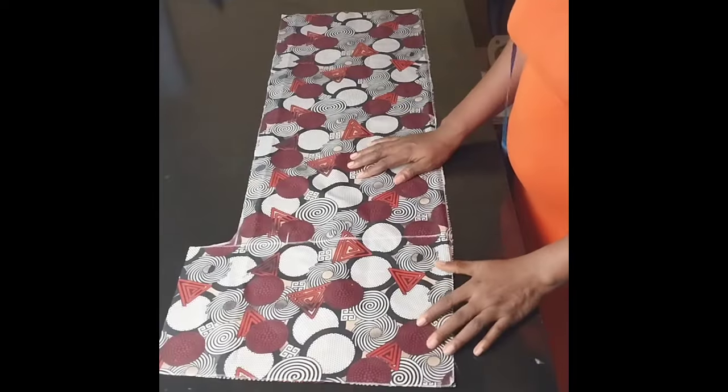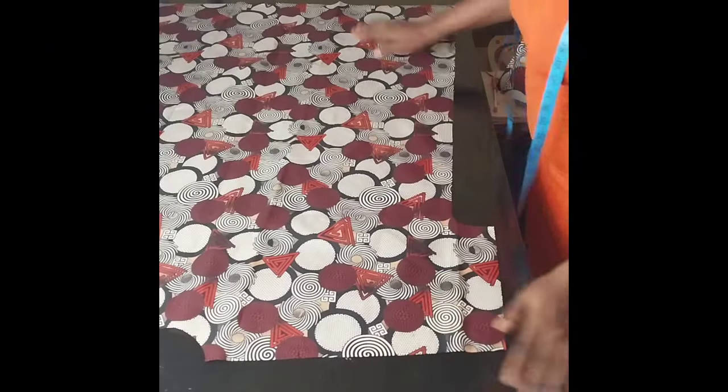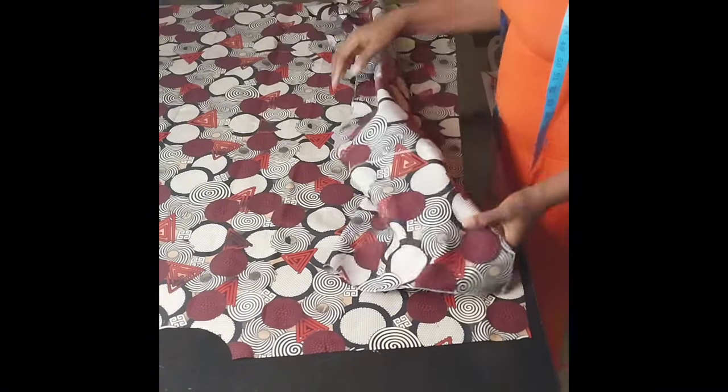Now I'll bring in the back pattern and we start sewing right away. This is the back pattern, and I'll place the front pattern on top with the right sides facing each other.